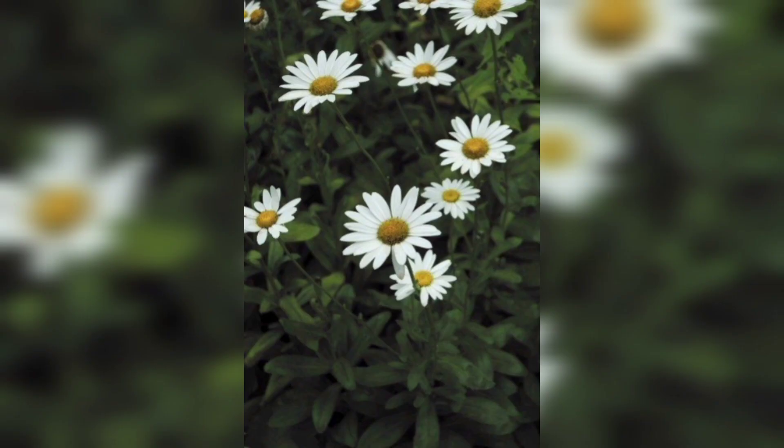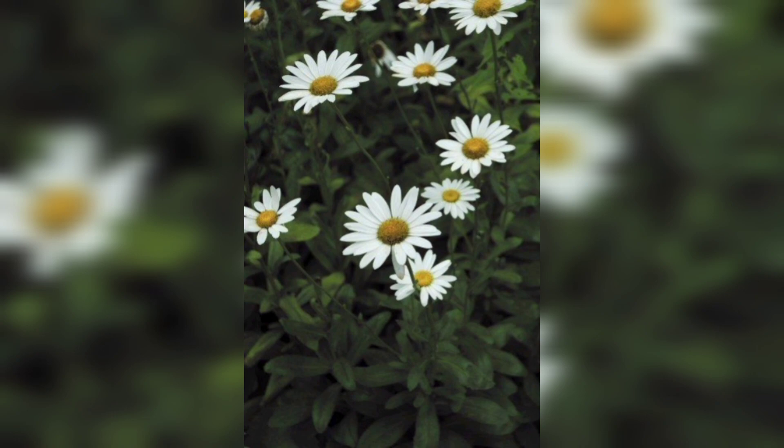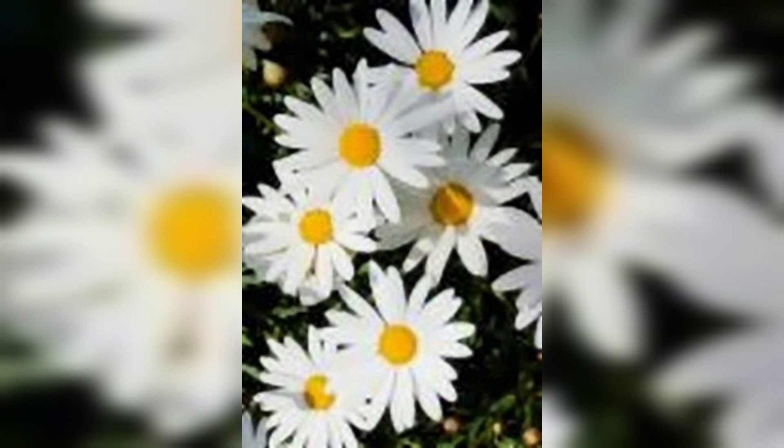These plants love sunlight. Place your pot in a spot that gets at least six hours of direct sunlight each day. If you are growing them indoors, choose a sunny window. During the growing season, you can use a balanced liquid fertilizer.